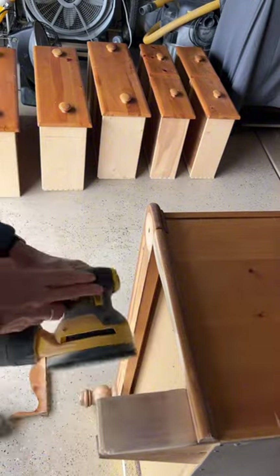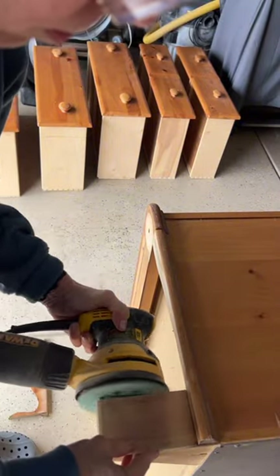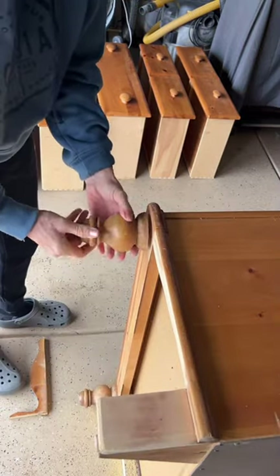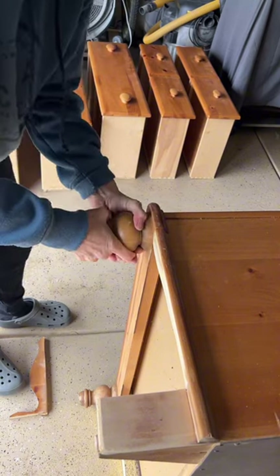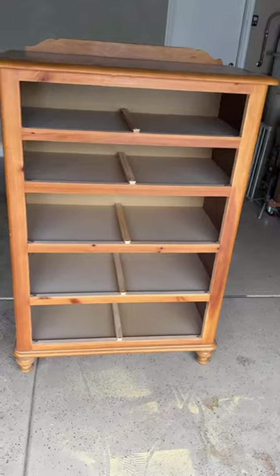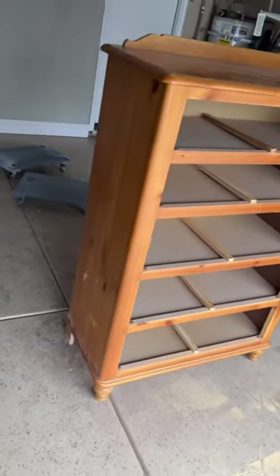I was thinking about replacing those turned feet on the front, but the measurement is five and a quarter inches — an odd size — and I just didn't want to construct something completely new, so we're going to reuse those. I think it'll still work with this design. And there we are — the bottom is done.